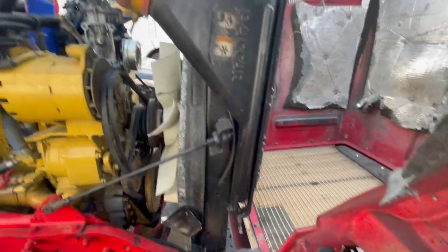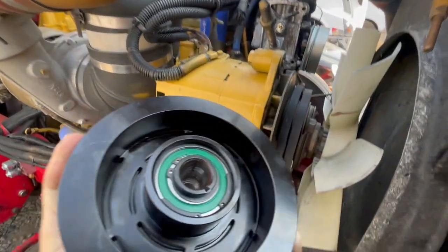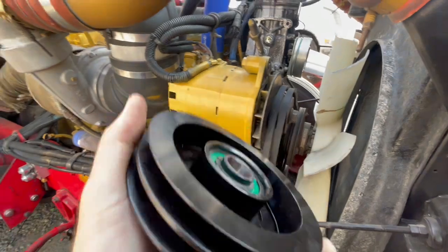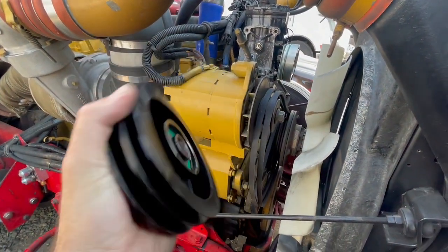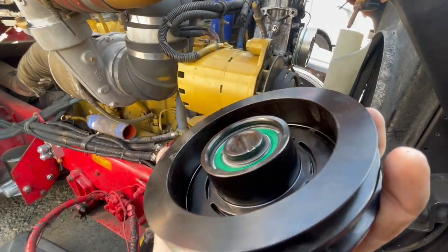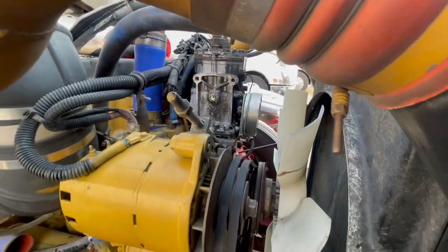That hole is supposed to look like this right here. When you've got your AC pulley, it's got this little groove in it — that groove is supposed to sit inside the compressor shaft so it doesn't slide. It actually grabs and locks it in place. That's the issue right there.